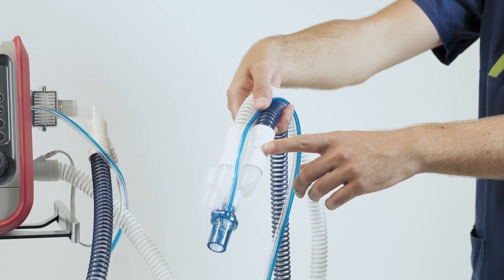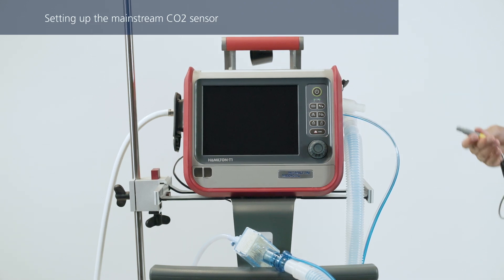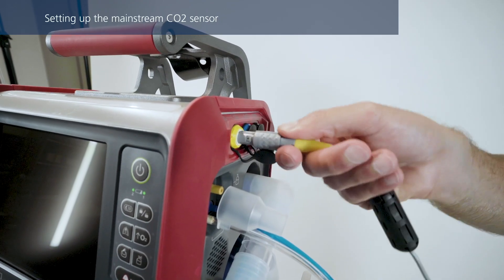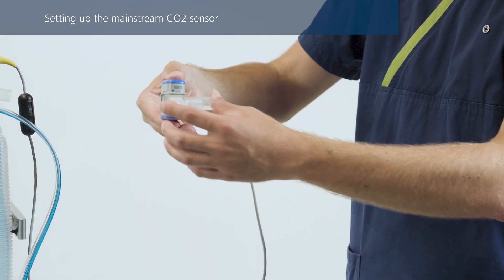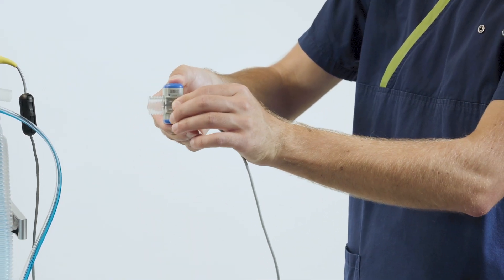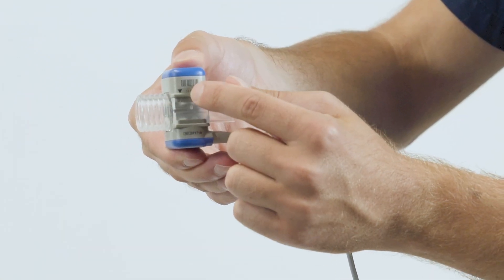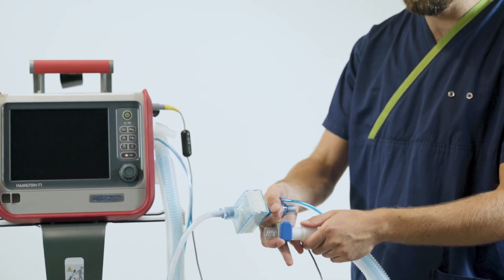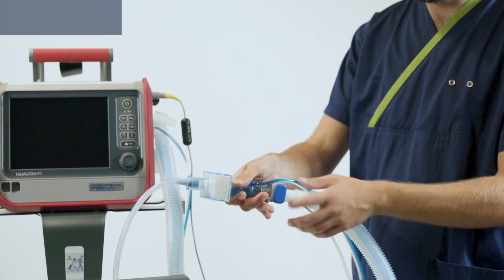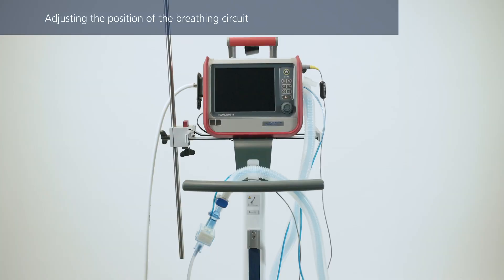Make sure you keep the inspiratory limb positioned correctly. If you are using a mainstream CO2 sensor, you can connect it now to the corresponding connection port. Slide the CO2 sensor onto the airway adapter, align the arrows on both components, and press them together until you hear a click. Then connect the sensor with the airway adapter to the breathing circuit before the flow sensor. Position the breathing circuit so that the tubes cannot be pushed, pulled, or kinked if the patient moves.